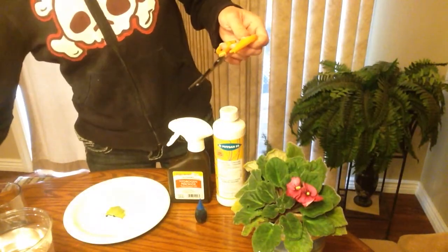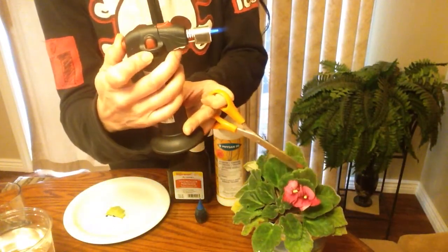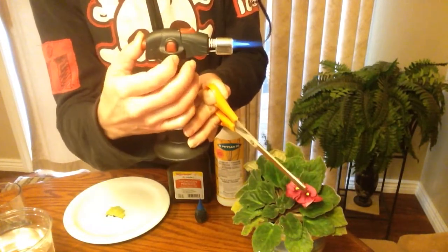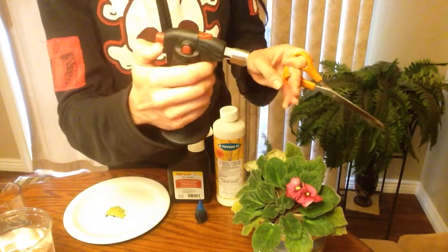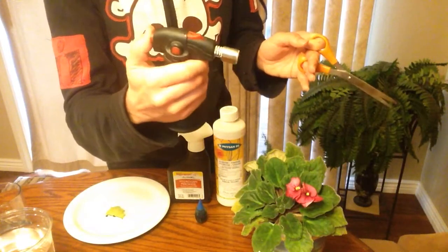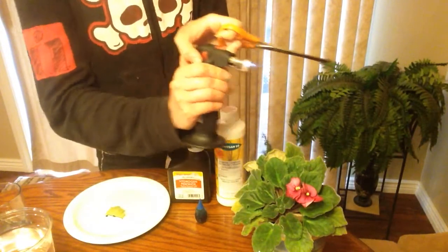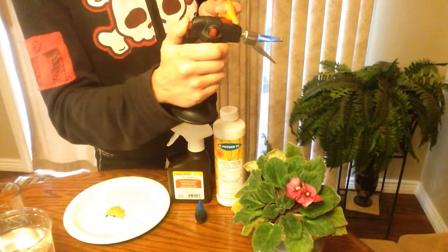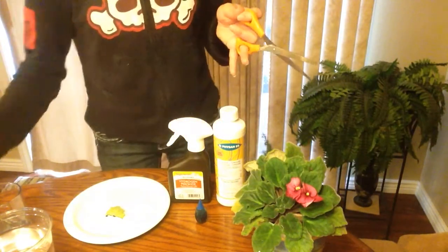Let's talk about torches — I don't see anybody on YouTube using torches and you really should. These things are not scary; they are intimidating at first but they're super simple, you can adjust the flame. This one I would not recommend — the igniter stopped working after about six months, so I have to always use a candle or lighter to light it. You're going to want to flame your cutting tools; I'll do a separate video on how to properly sanitize cutting tools.